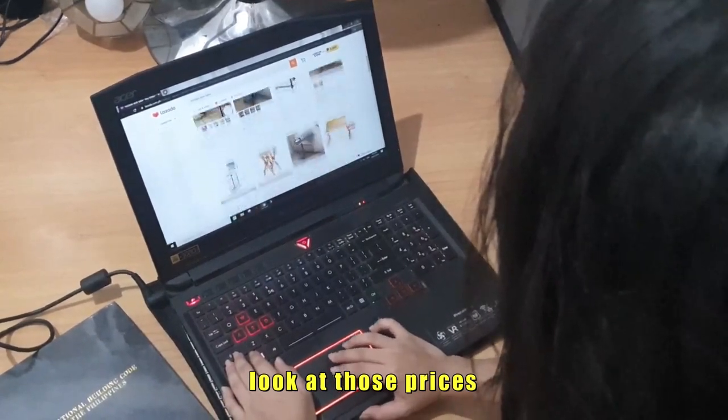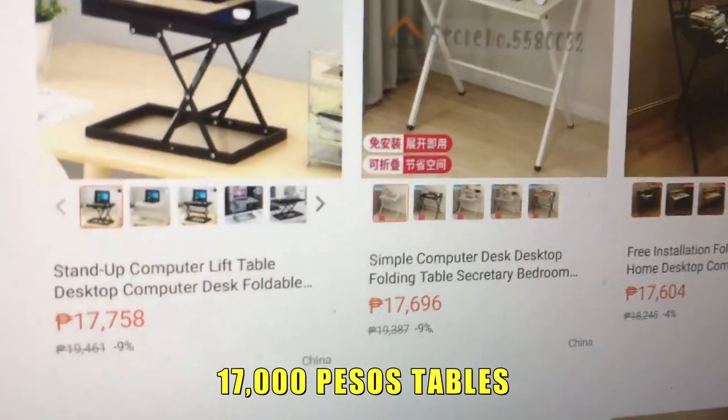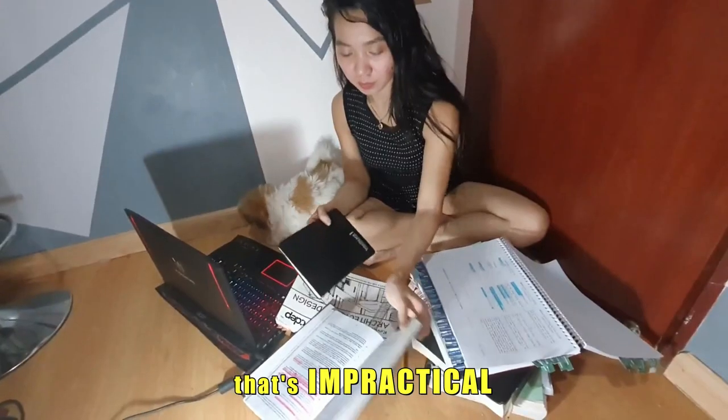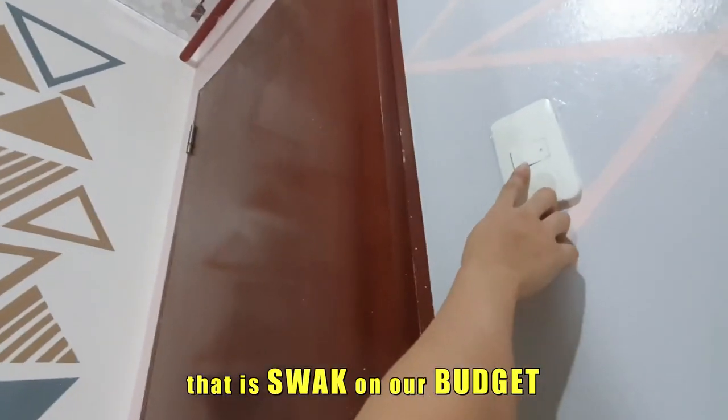Look at those prices! 20,000, 19,000, 17,000 pesos tables? Are you serious? No way! That's impractical! So let's just DIY a table and shelves that is within our budget.